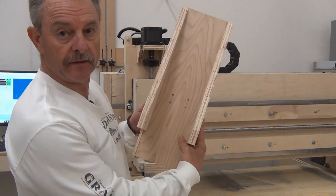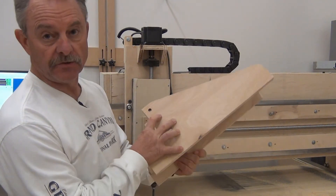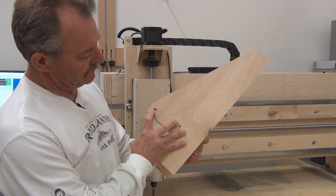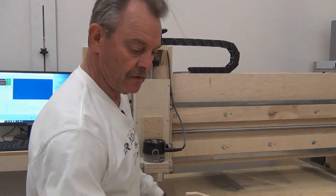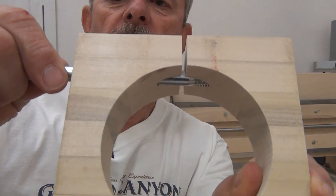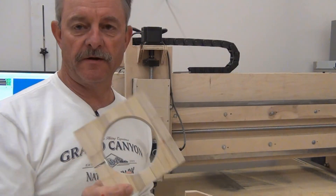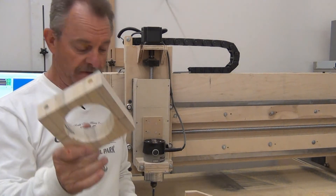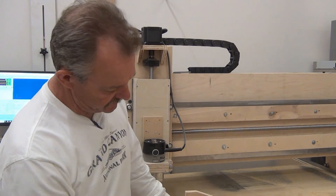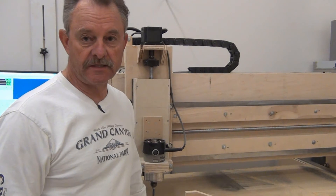I made the new z-axis bracket on the CNC but had a little design flaw — I offset the three-eighths bolt hole just a little bit too far back, so when it went into the router bracket the bolt was just enough that I couldn't get the router to fit. I'm going to make a new one and two new side brackets with the hole shifted just a little bit. This time we'll watch the CNC cut it out.